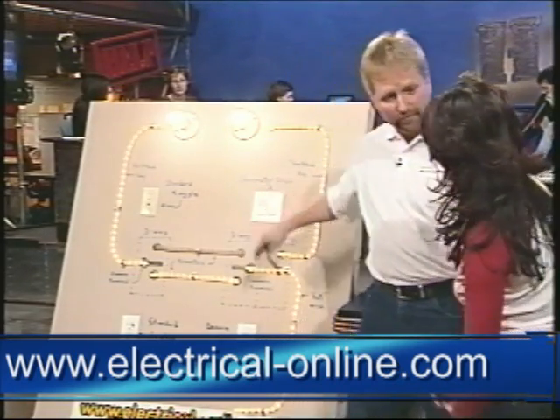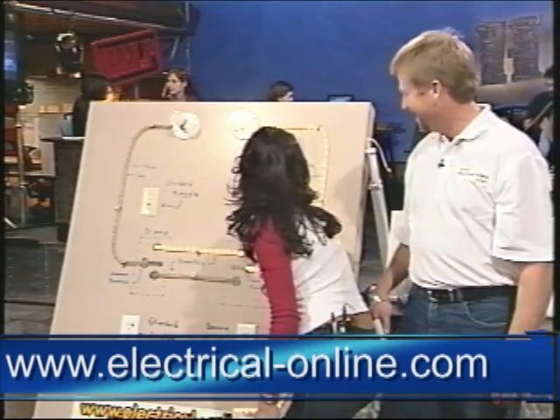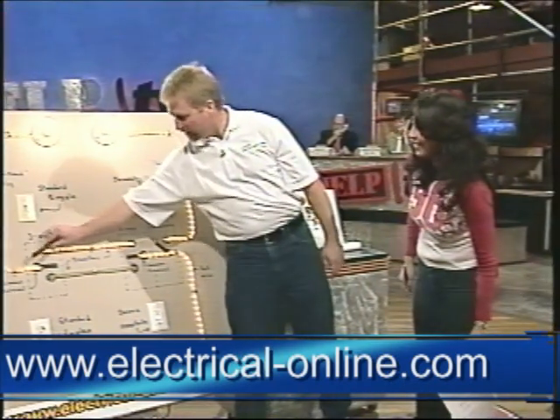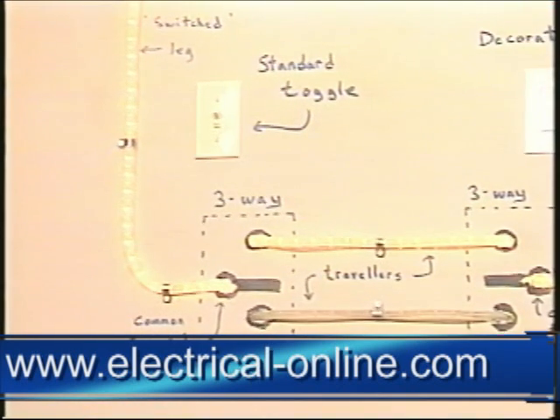So that's how it works. Now I know how a three-way switch works! And then at the other end, flip that one up — switch goes that way, runs through to the switch.